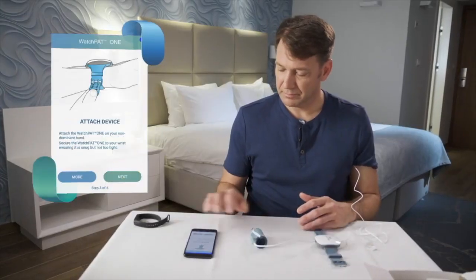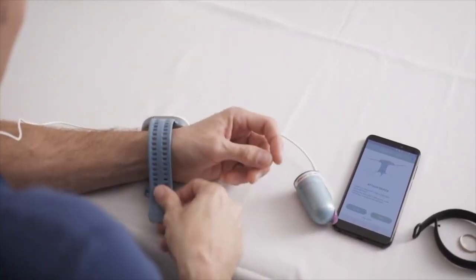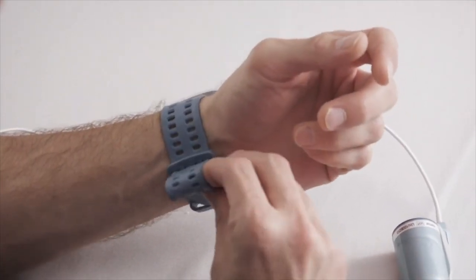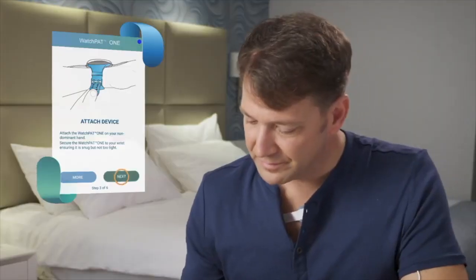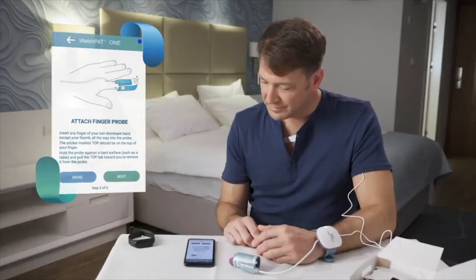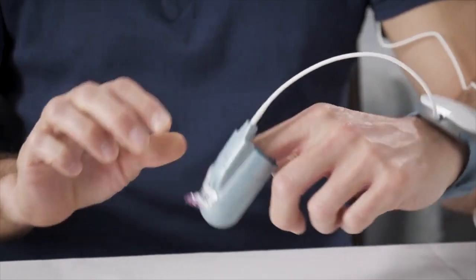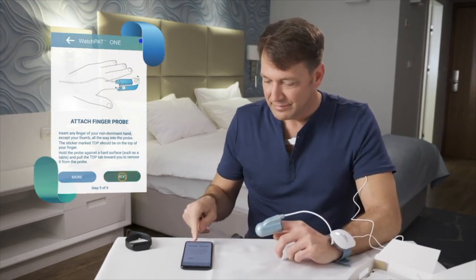Press Next. Then take the wrist device and strap it on your non-dominant hand — not too tight, not too loose — and press Next. Then place the index finger of your non-dominant hand inside the finger probe. While pushing it against a hard surface, pull out the tab. Be careful not to twist the probe. Then press Next.